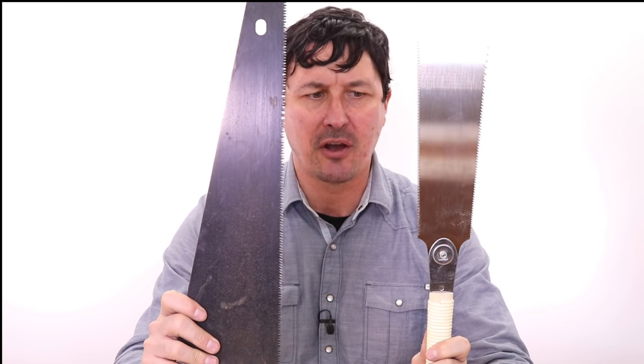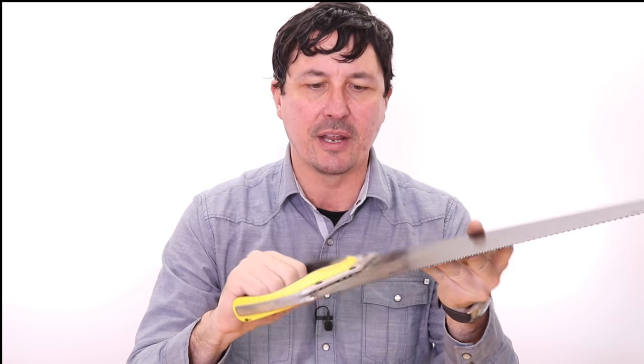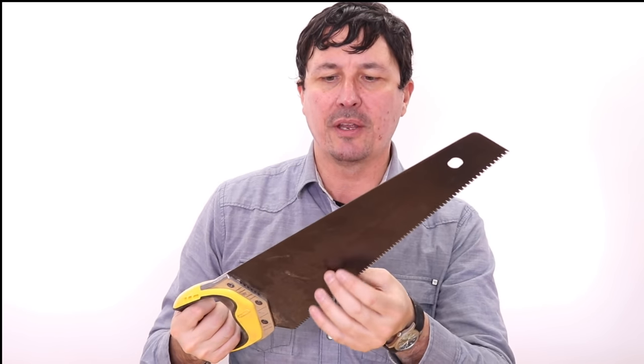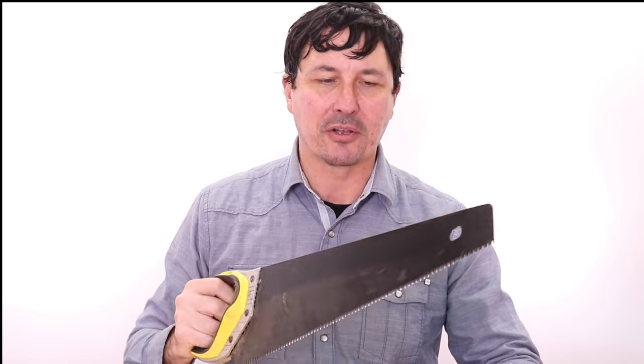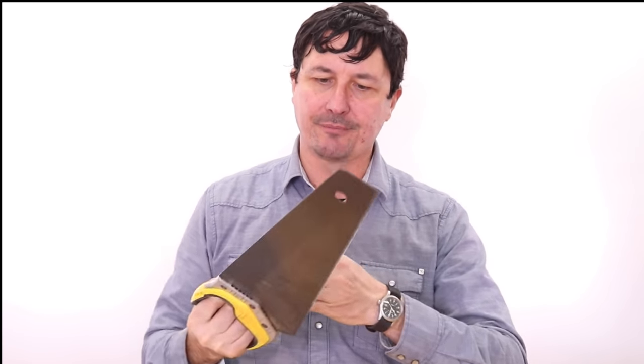With that narrowed down, we would have to make two important decisions. There are essentially two different styles of saws most people will be using. The traditional Western-style saw is the Stanley Fat Max — very affordable, around $25. This was the first saw I purchased for woodworking and I still use it today. It's a great, universal saw — big enough to build a house with. The big difference is the Western-style saw is a push saw — it cuts on the push, not on the pull.